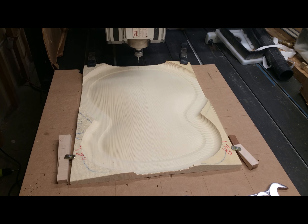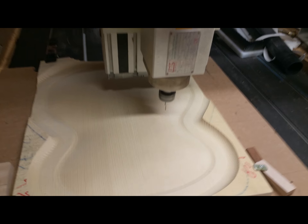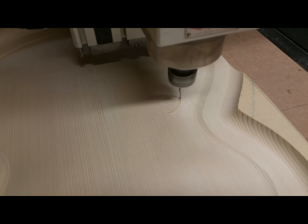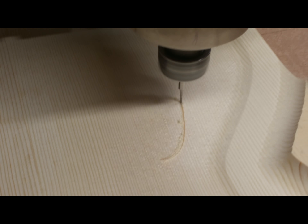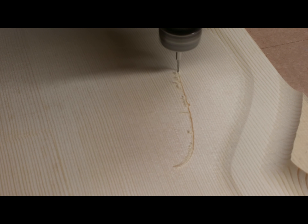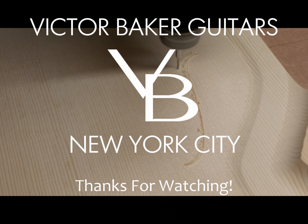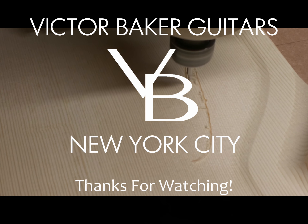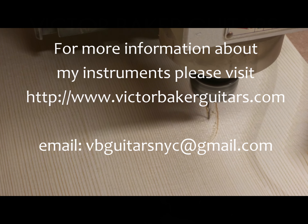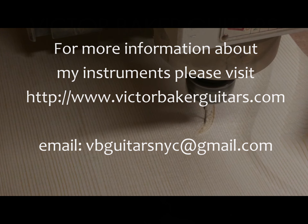Okay guys, that's episode 11 — just a quick little peek at what I'm doing to some soundboards at the shop. I hope you've been enjoying the music in the background too; that's me and my band doing some rehearsing. I'm going to include some of that music in the next video. I have some of the winter guitars all finished up and I'll post pictures of those and talk about those instruments. Hopefully you'll stop back for that — thanks for watching.